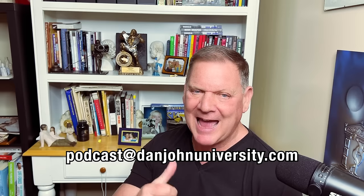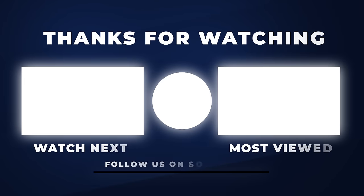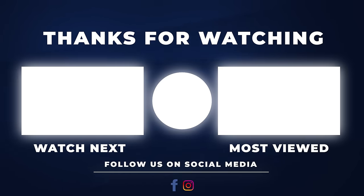There you go. If you have questions, remember to send them to podcast@danjohnuniversity.com. I'll be here each and every week and I'll try to answer each and every question. I hope things are good for you. And as I always say at the close of this time with you: until next time, let's all keep on lifting and learning. Thanks so much. Bye-bye.